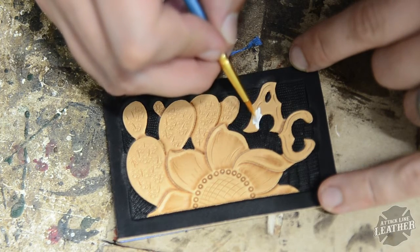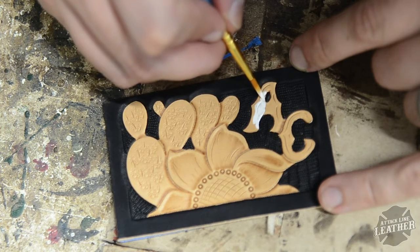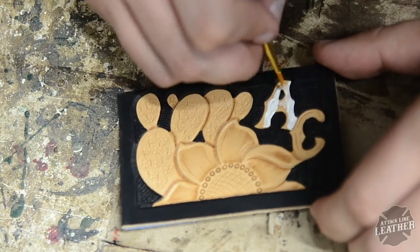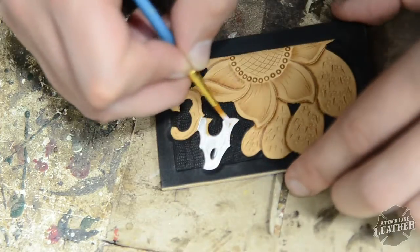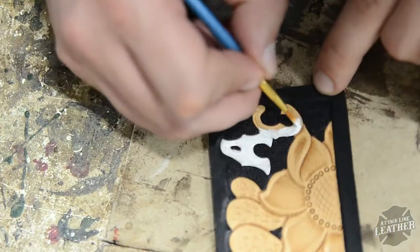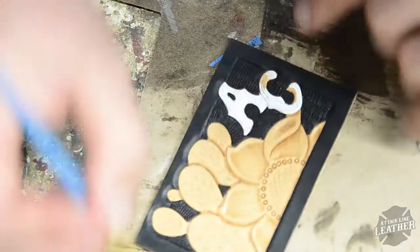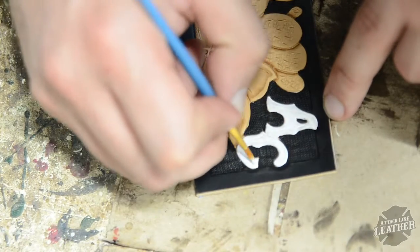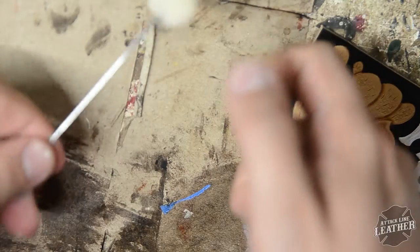After I dye, I move to painting. I always dye my pieces first so that if there's anything the paint needs to cover up a little bit, paint covers over dye better. Whereas if I painted first, dye doesn't really gel well with paint. That way you also don't have to worry about the dye bleeding onto your paint.